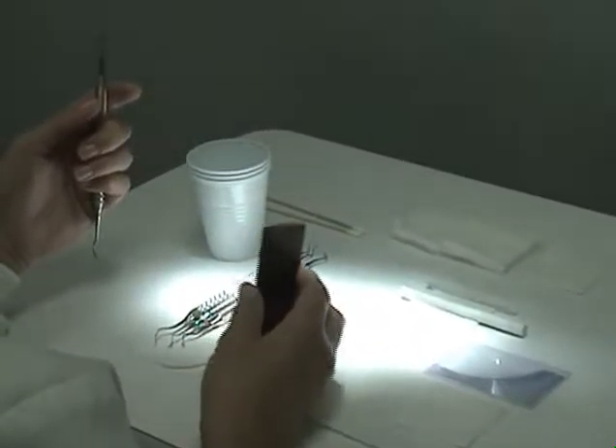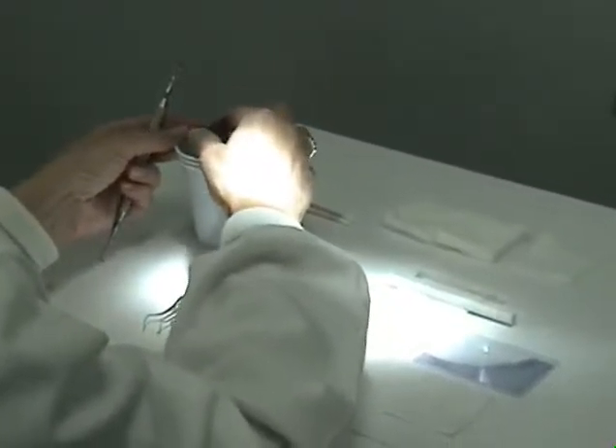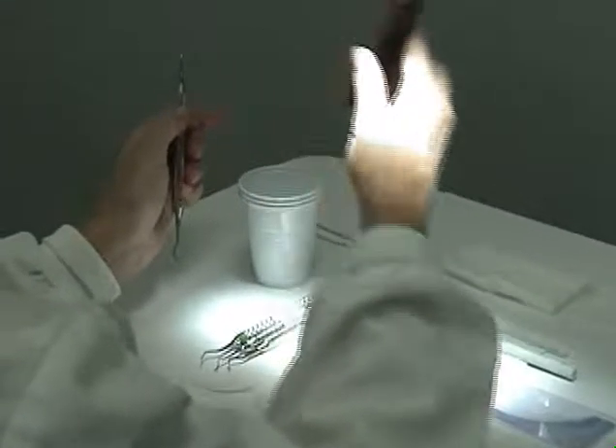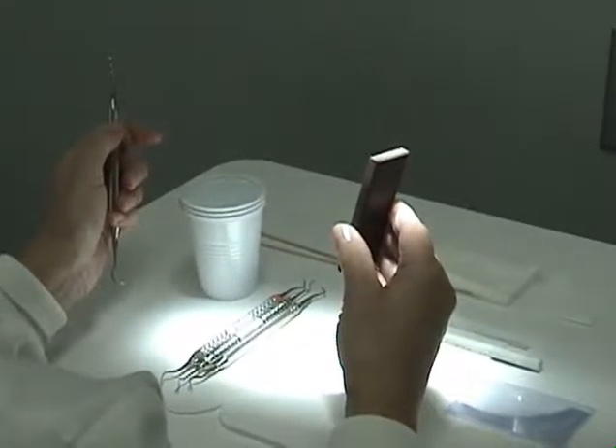Prepare the stone by placing it in a cup of water. Remove the stone and hold it with your dominant hand, grasping the lower half with your thumb towards you and your fingers away.